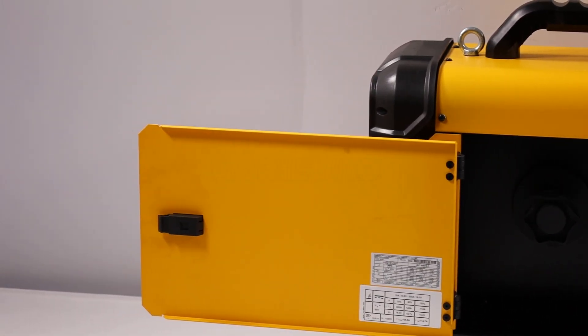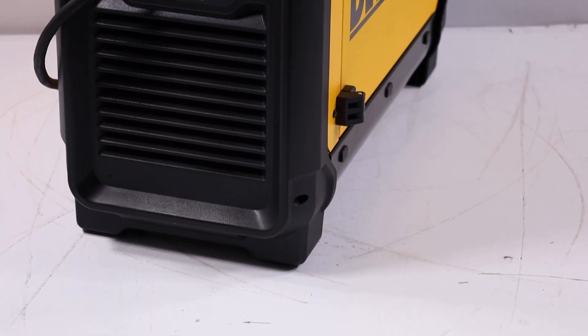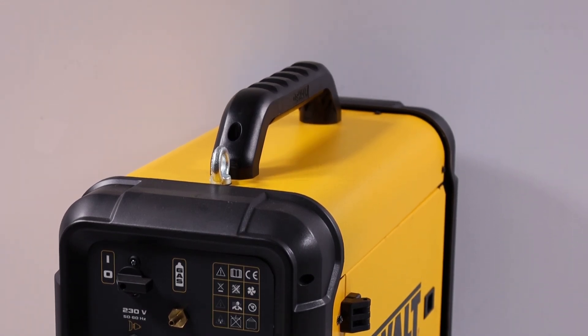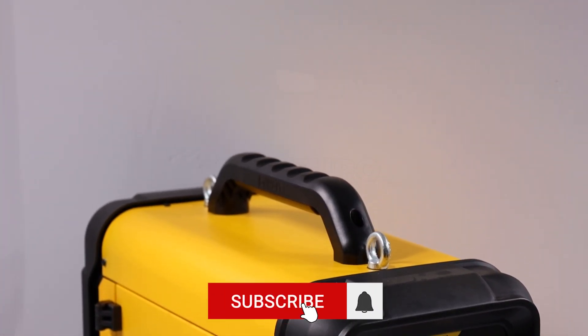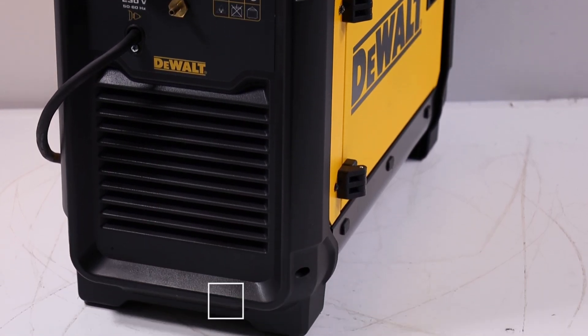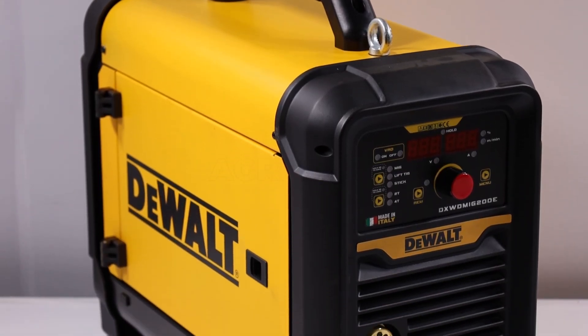The polarity reversal function allows for no gas wire welding, making the DeWalt DXW DMIG200E ideal for jobs where shielding gas cannot be used. Furthermore, the robust integrated wire feeder ensures a stable arc, improving precision and welding quality. Finally, the integrated digital display provides accurate control of current and voltage settings, allowing for quick and precise adjustments.